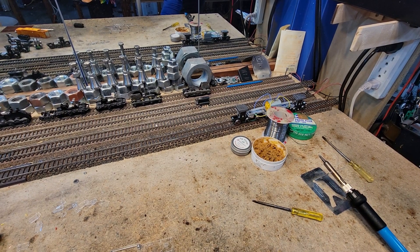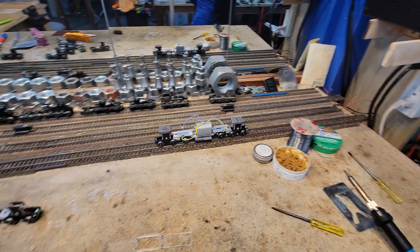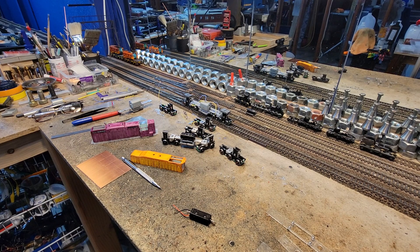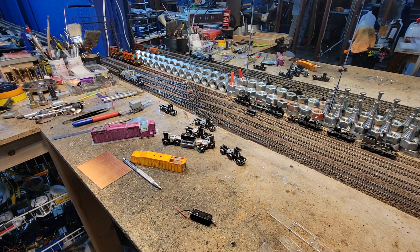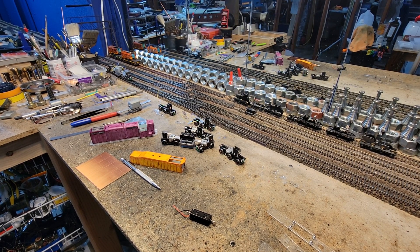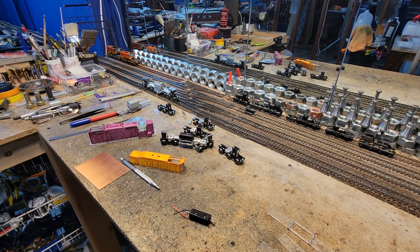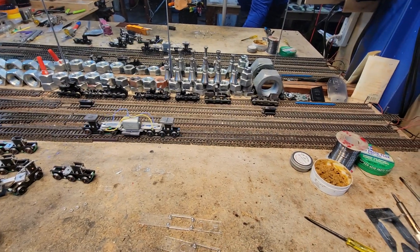Very nice slow speed. So that's at like 20% power. I don't want those weights to fall off. It's not super fast. And we'll figure out a way to get those weights in there — we're going to have enough room.